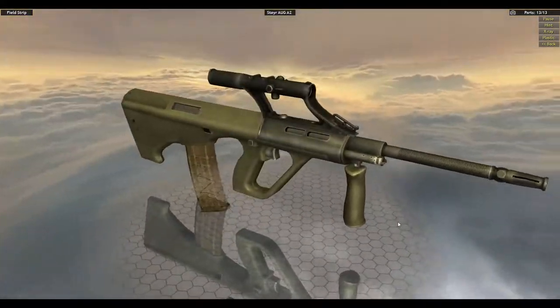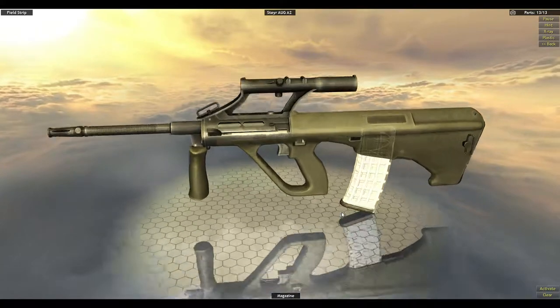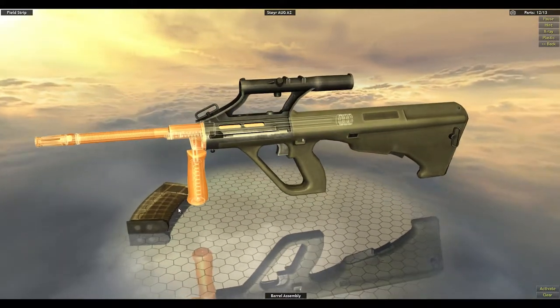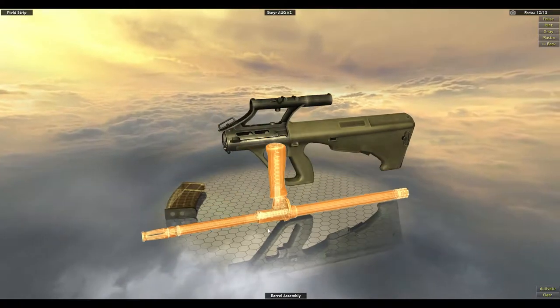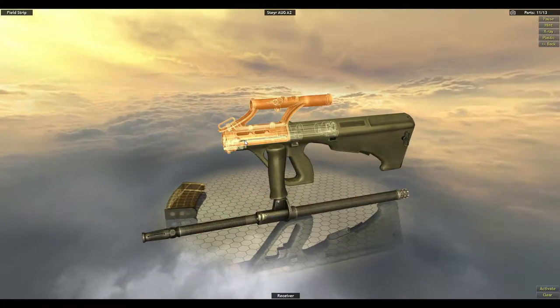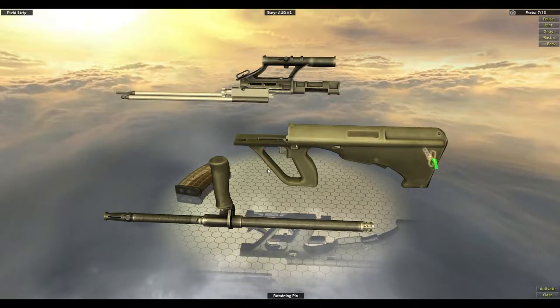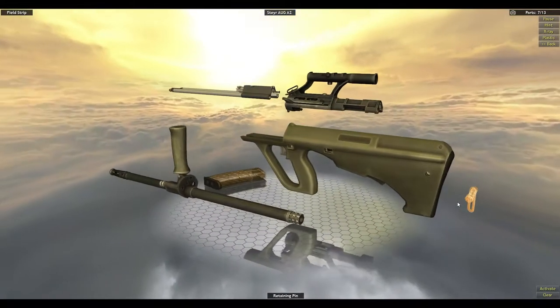Also known as the Bullpup. I've always known it as Bullpup from Counter-Strike. But that's actually not what it is. Counter-Strike has that thing — or at least Source — where they named all the weapons with kind of odd names. Not all of them, but a lot of them.